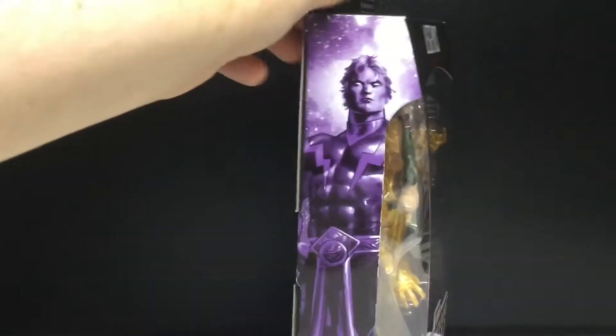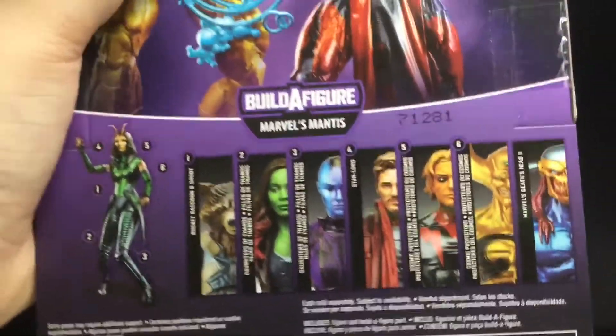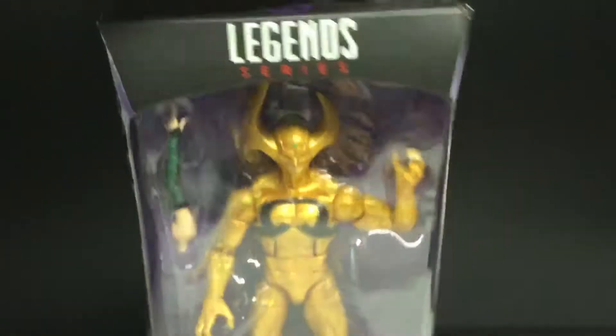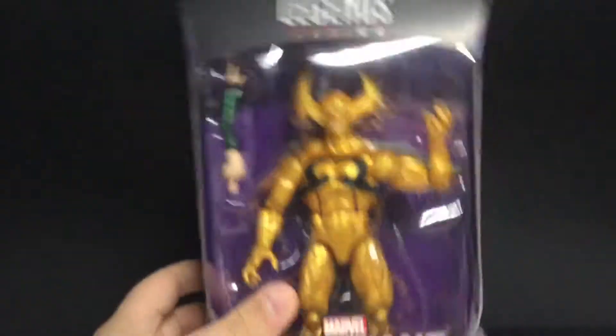But anyway, on the side of the package you can see Adam Warlock there. There's the back — if you want to read the read-up, pause it now. Here's all the other figures in this wave. There's Ex Nihilo right there. There's the spot-varnished Guardians logo — nothing else going on with the packaging.